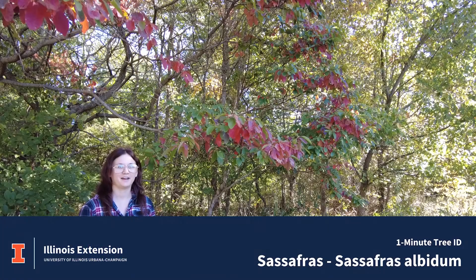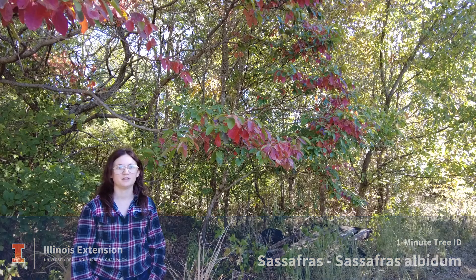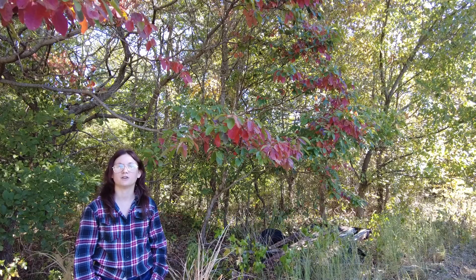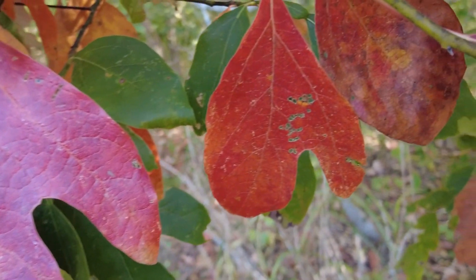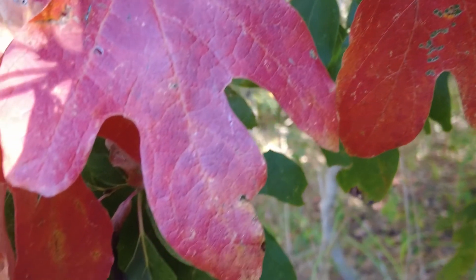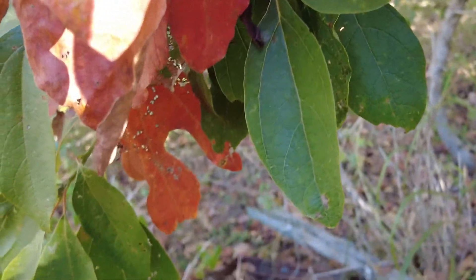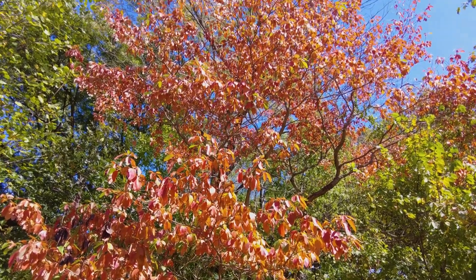Here we have a sassafras, Sassafras albidum. It's a medium-sized tree. Leaves are alternate and can come in three shapes: three-lobed, two-lobed, and unlobed. If you crush the leaf it has kind of a fruity aroma, and they present a really beautiful red color in the fall.